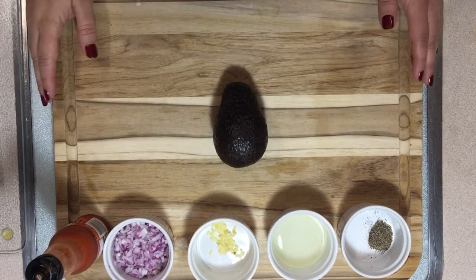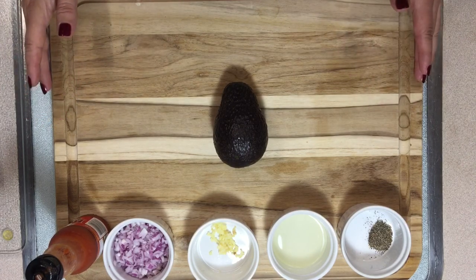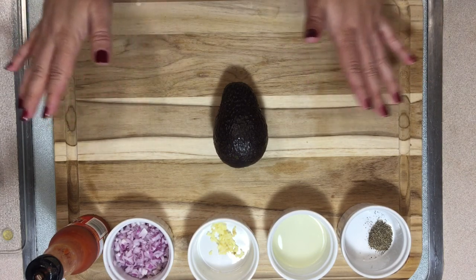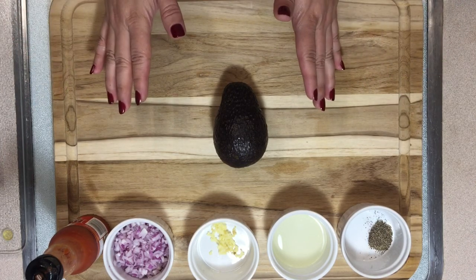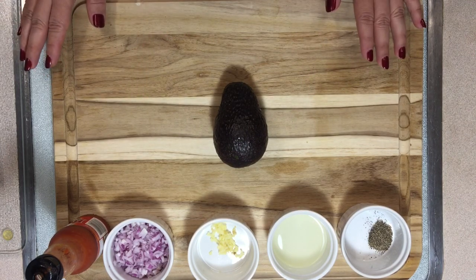Hello, welcome back to Easy and Delicious with Mariana. Tonight I am very excited to share with you this delicious fresh homemade guacamole. Cinco de Mayo is around the corner, and if you are going to celebrate at your house and have guests, this will be a wonderful addition to your menu.